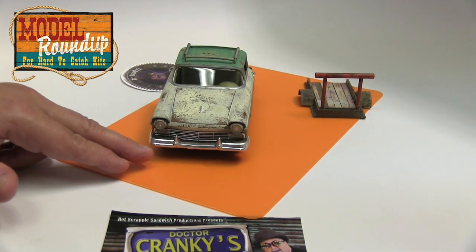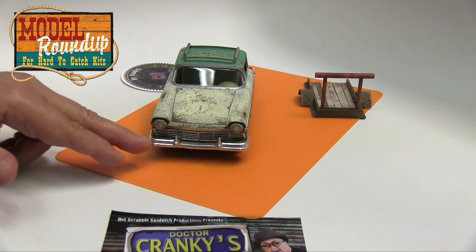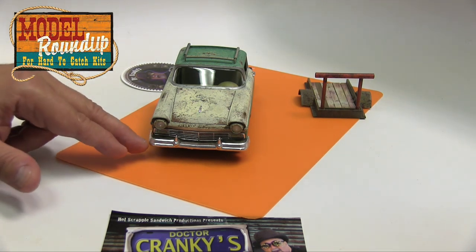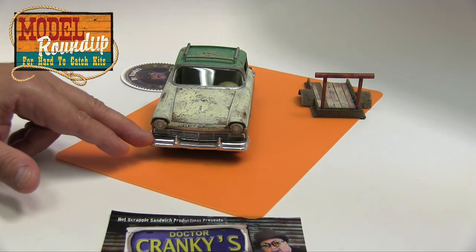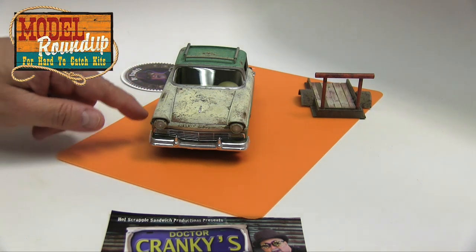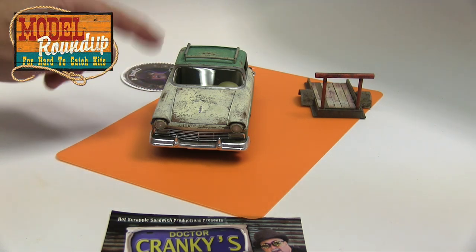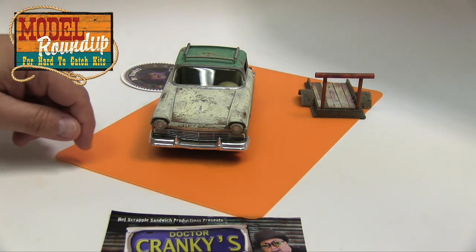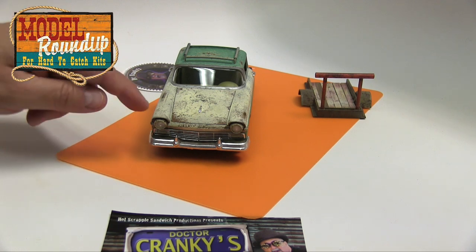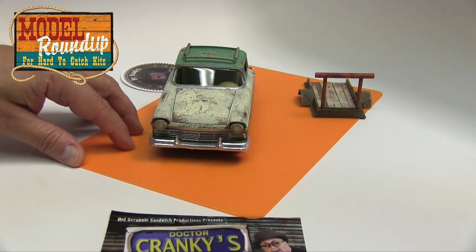So I ended up using epoxy on the bumper because I needed to square it up and make sure that it does not come off, in part because it gets glued to the interior tray that holds both the interior and then the sides of the engine and the radiator — you'll see that momentarily here.